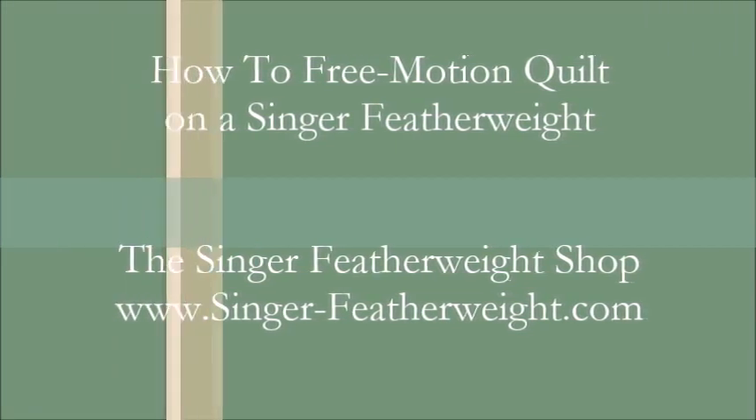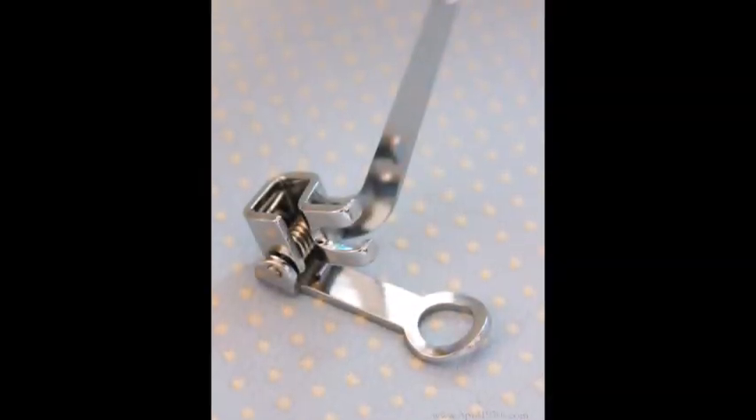Hi, this is April from the Singer Featherweight Shop. Today I am going to show you how to free motion quilt on your Singer Featherweight.